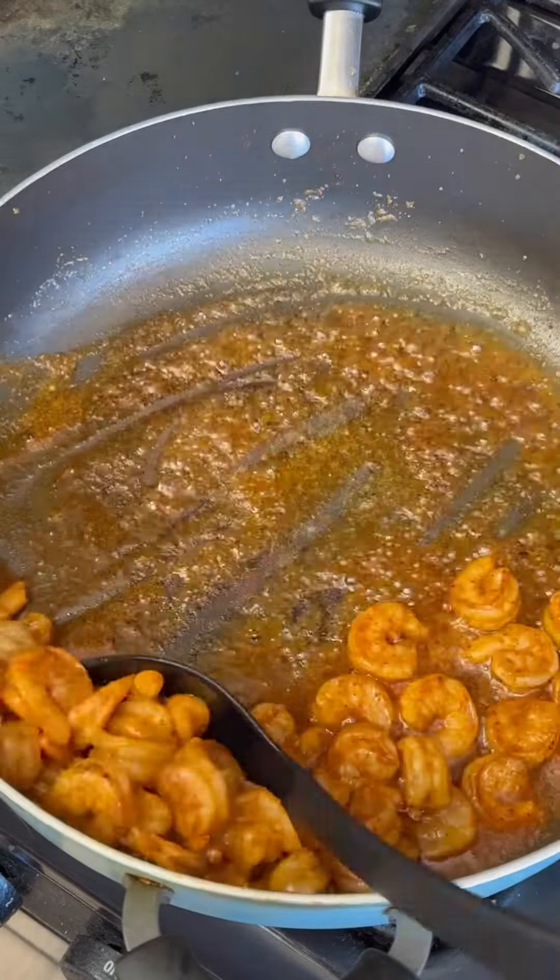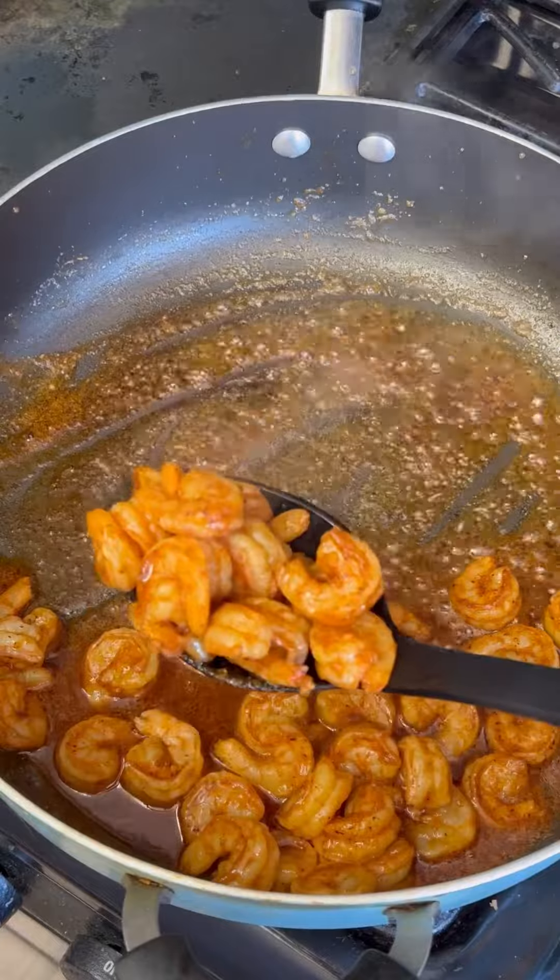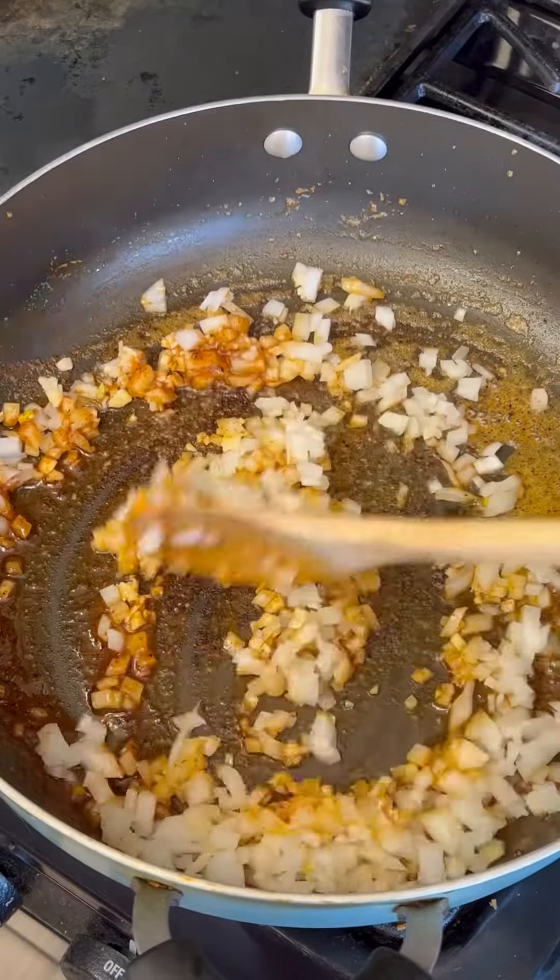Cook it down, take it out, and put it in another bowl as well. After you've cooked down your protein, you're going to sauté your onions and garlic.